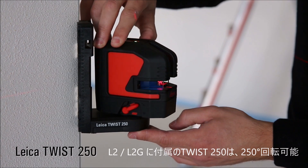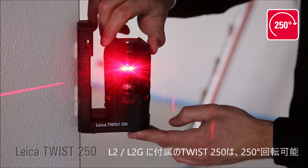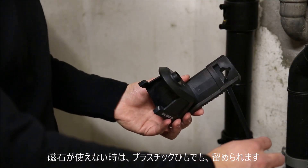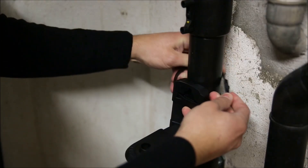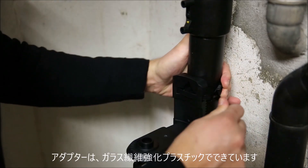Turn your L2 or L2G on the Twist 250 up to 250 degrees. The Smart Twist adapters include holes for zip ties so you can attach the Leica Lino to non-ferromagnetic pipes and poles. All adapters are fiberglass reinforced.